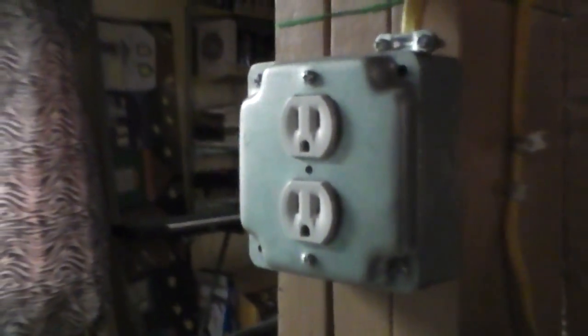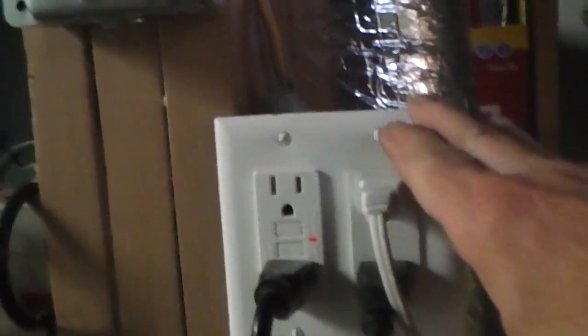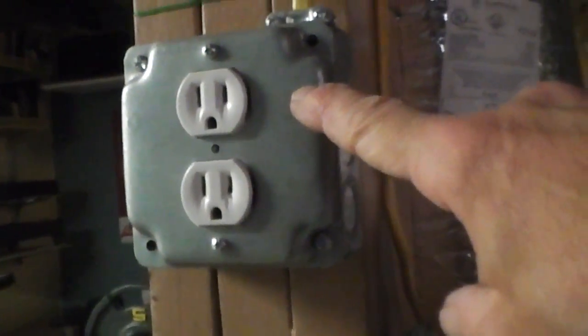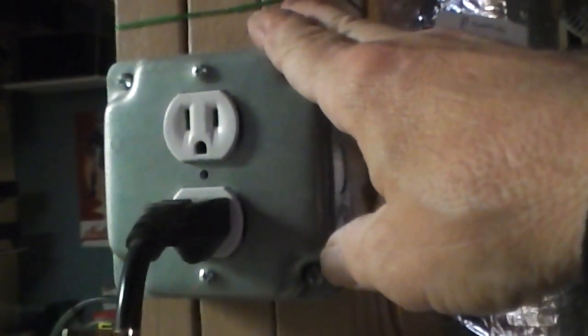Right next to this is a normal outlet, and plugged into that normal outlet is a cord that goes into the furnace. So when the power is out, the normal outlet is dead, and if he hooks his generator up to that outside reverse plug-in, he'll have power here. He can just unplug his furnace and move it up to this outlet, and then he'll have a furnace — he won't have any lights or anything. This is really nothing more than an extension cord running out to a generator, and that's what that kind of outlet is about.